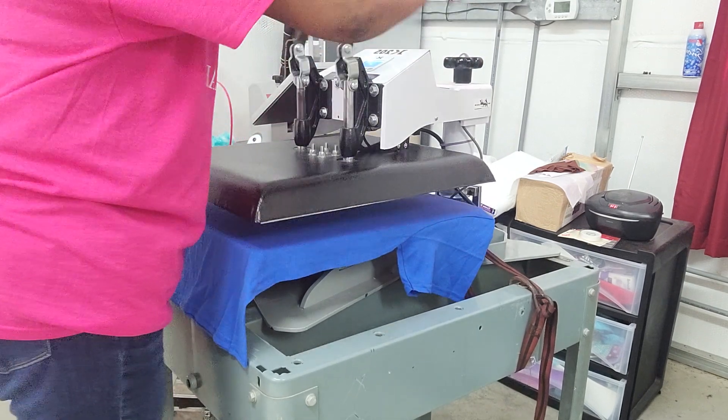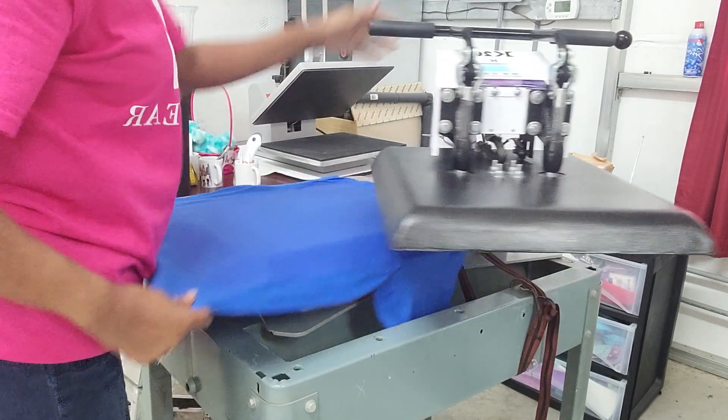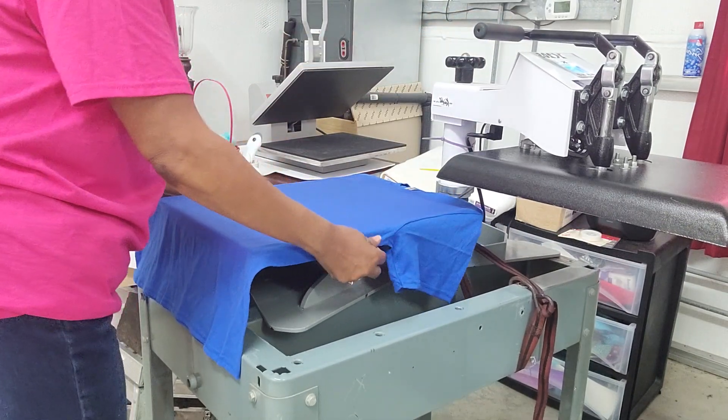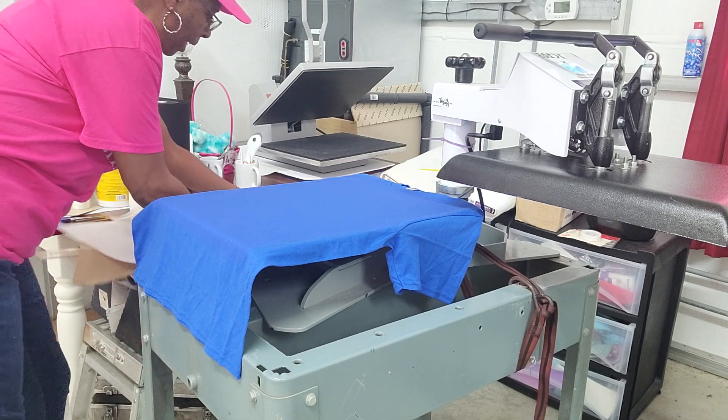Okay, there we go. So now we have our shirt and it's been pressed and now it's ready. I'm going to put my Teflon on.